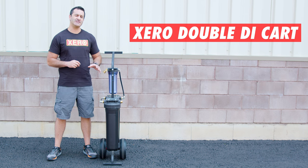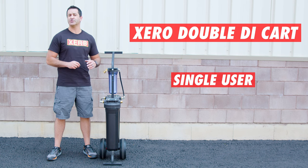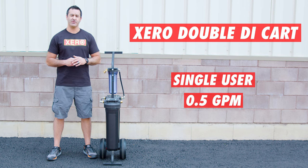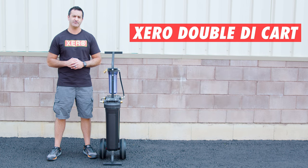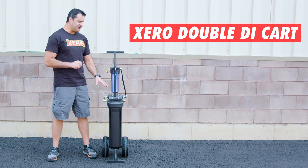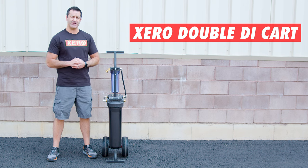The Zero Double Di Cart is a single-user system. It is a Di Cart only, so it'll produce about half a gallon of pure water per minute and you can push water up to 65 feet with a simple Di system like this. If you're in an area with very soft incoming water, a simple Di system like this is a great option versus a multi-stage system which is going to cost you a little bit more money up front.